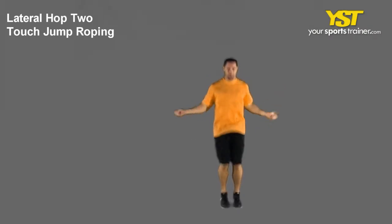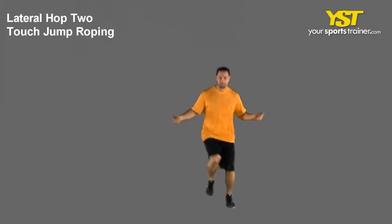This video clip shows how to do the side shuffle 5 and back jump roping exercise.